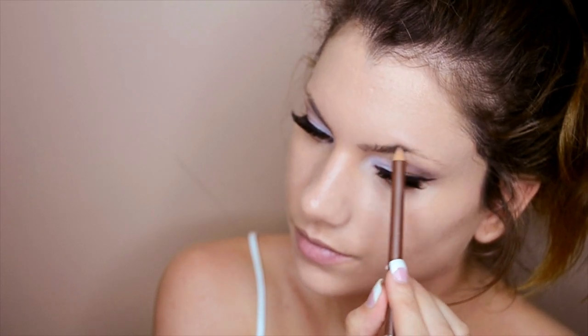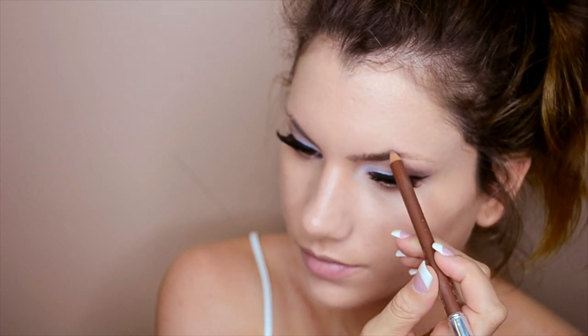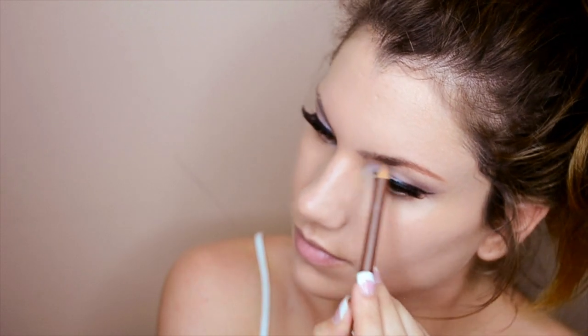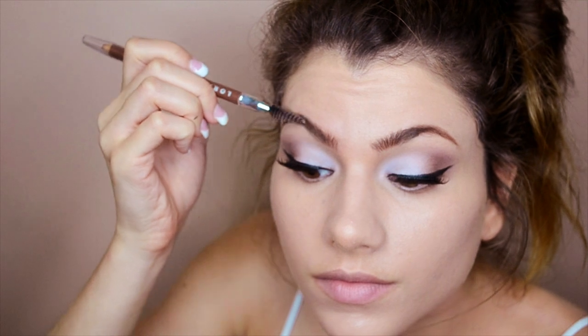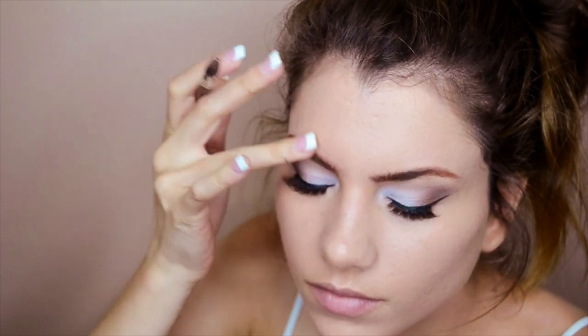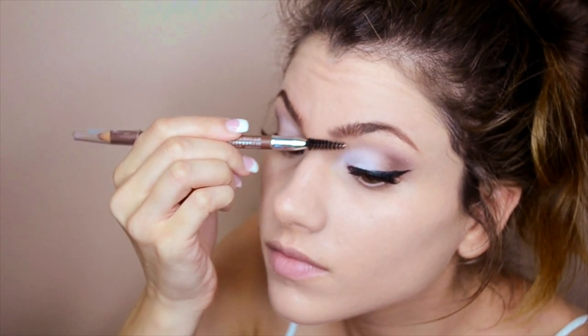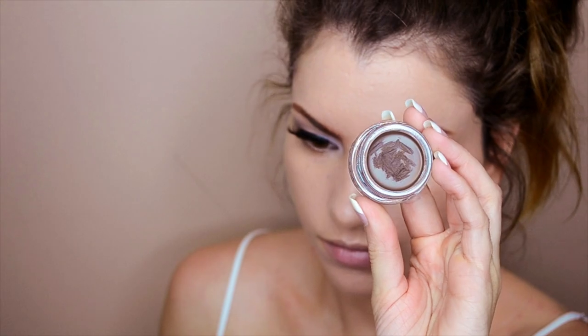After foundation I do my eyebrows. I'm using a brow pencil from Lorac in the shade Auburn to fill in any sparse areas, then using the spoolie side I blend out the front part for a more natural look. Then I use Anastasia Dipbrow Pomade in Dark Brown with an angled brush, making short small strokes to define the outer half and lower edges of my eyebrows.